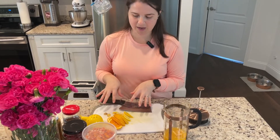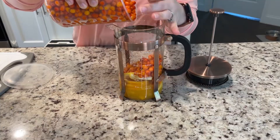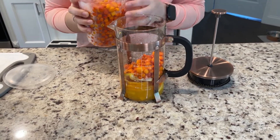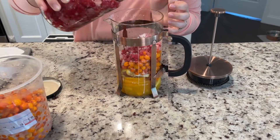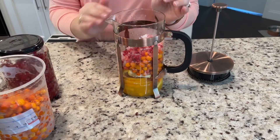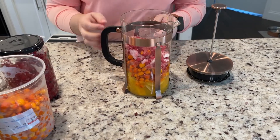We are going to now start adding our fruit and then the berries. Before we add our honey or anything, we're going to cover this with hot water and we're gonna let it steep for about five minutes.